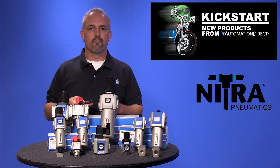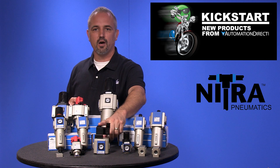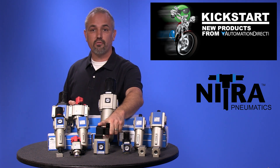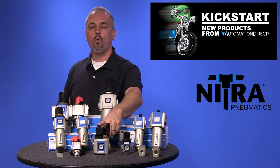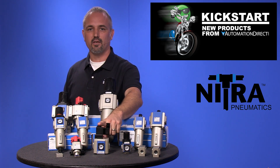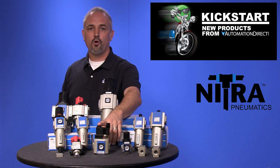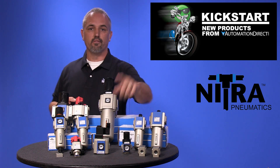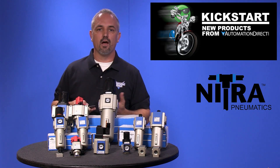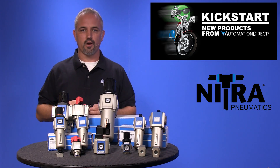We are offering something new with these new soft start dump valves. They come in multiple sizes and you can get them in 120V AC or 24V DC. These allow pneumatic components to be pressurized slowly for safety and control. Deactivation of the solenoid will allow the valve to dump all downstream pressure.